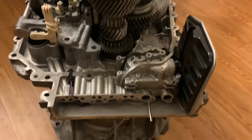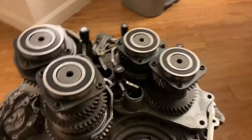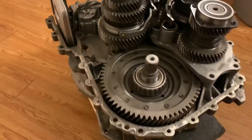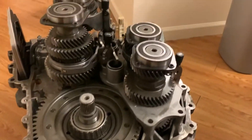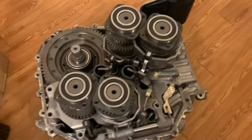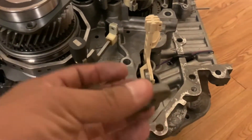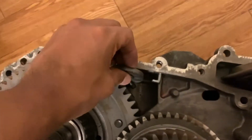We're going to continue with this build on this SST transmission for the Mitsubishi Evo MR, and this is for a 2008. What we're going to do right now is put this magnet, which goes inside this pocket right here, to collect any debris.